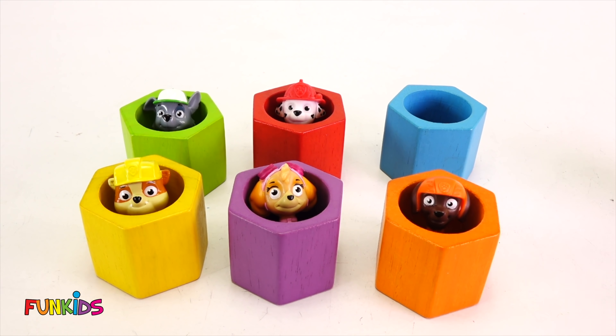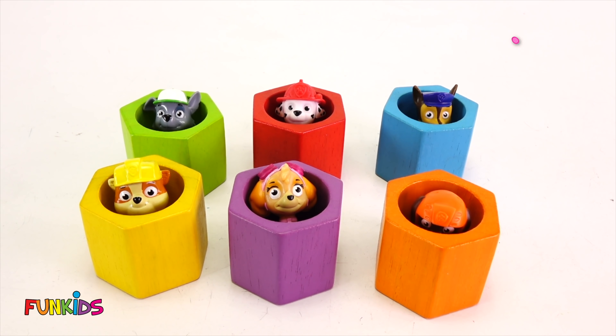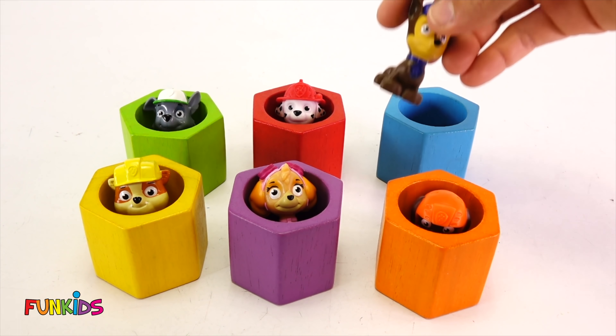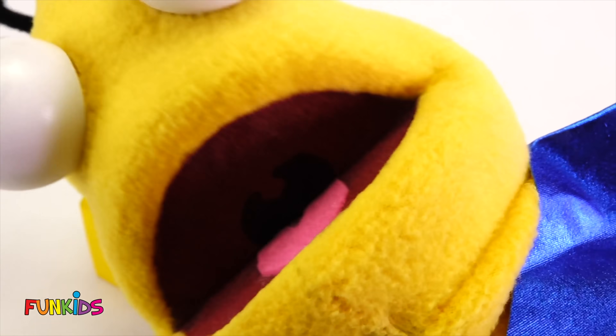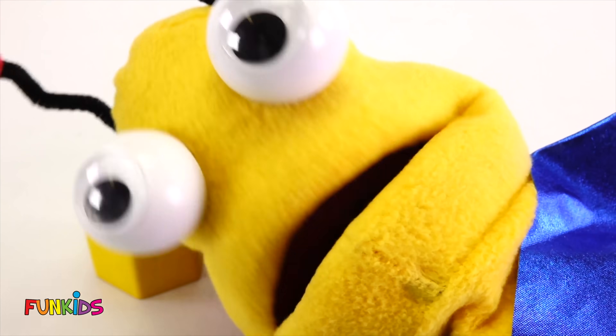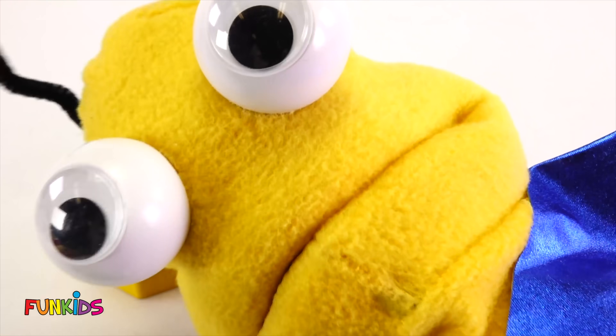Now our very last one is Chase. He has this little blue bee. And let's set him right there. There's Chase. There we go — there's all of our little Paw Patrol. All right, little Earthlings, that's it for this story with all of our beehives. But now let's see what's going to happen next.